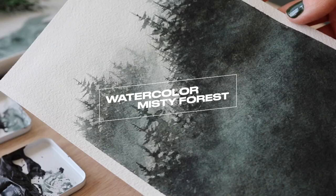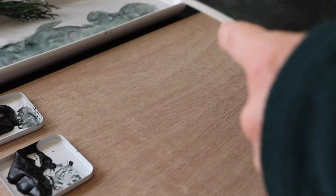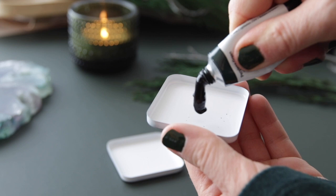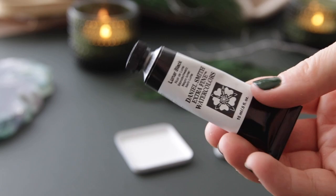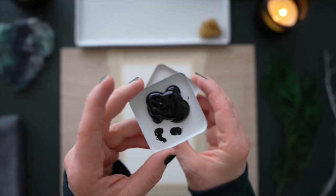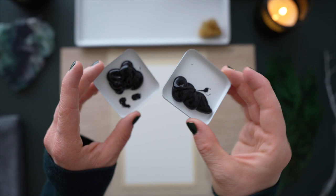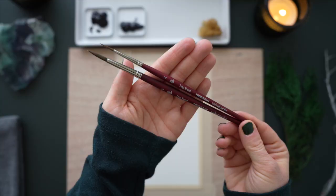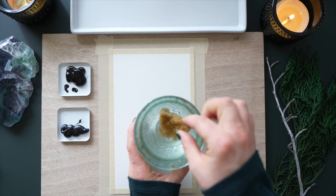Hello my friends and welcome back to another watercolor tutorial all about misty forest landscapes using a sponge. Watercolors today are by Daniel Smith and I have pearling green, my favorite, and lunar black to darken it up. I found these paint trays on an Etsy shop and thought I'd go ahead and use them. I'm using paint straight from the tube today, which I never do. And here are the brushes I'm using, but as always the materials will be in the description below.